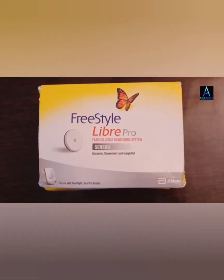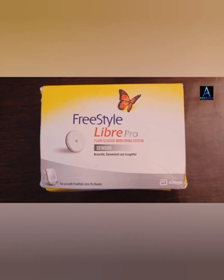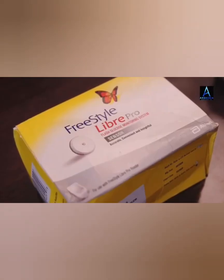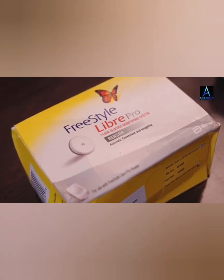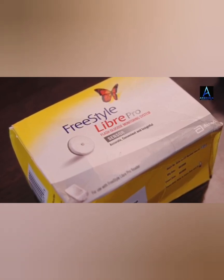So now I will be giving you a demonstration about how to apply the Libre Pro Sensor. The Freestyle Libre Pro Flash Glucose Monitoring System is a professional continuous glucose monitoring device indicated for detecting trends and tracking patterns in patients.